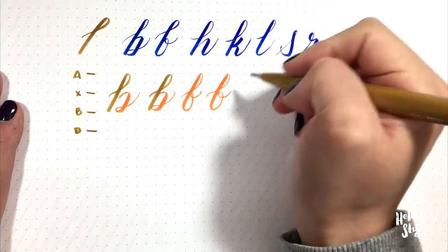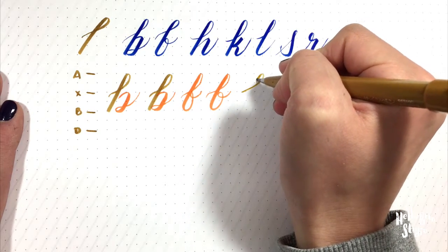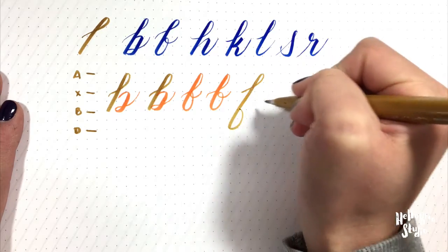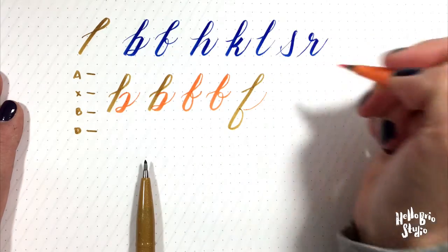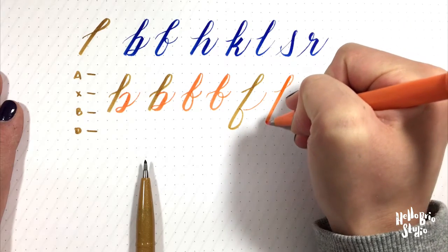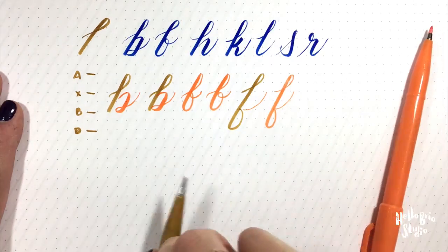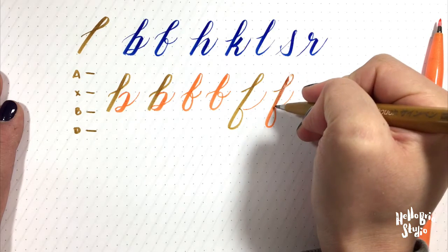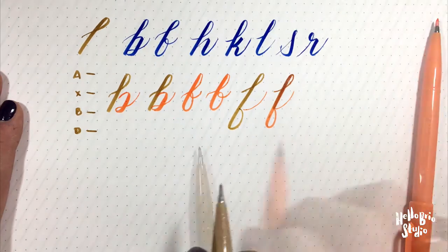The next letter is F. The F has an ascender loop that goes all the way down to the descender line, comes back up to the baseline, and then you pick up your pen and complete that stroke with a light upward stroke. You can really think about the F as three pieces: your ascender loop, then that loop continuing all the way down like the backwards part of the Q, and then transitioning all the way back up.